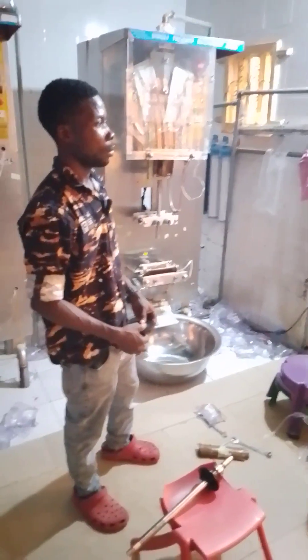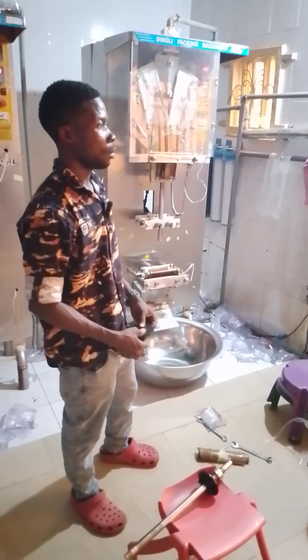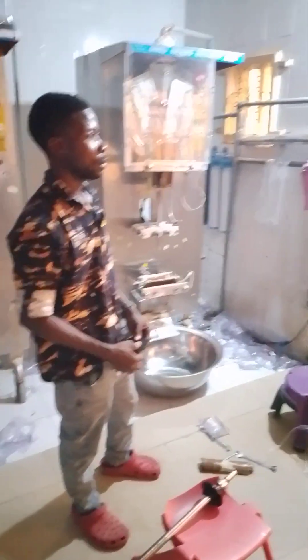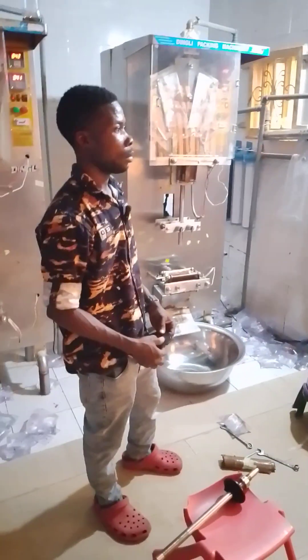Engineer Michael is here to take us through how we can fix a roll on the machine. If you don't know how to fix the roll correctly, you will turn it the wrong side and it will not seal — you will not get the result you want. He will also show us the components in that area that you need to fix in the machine.